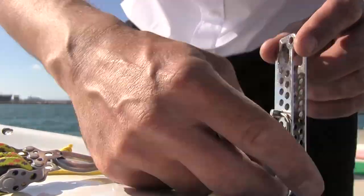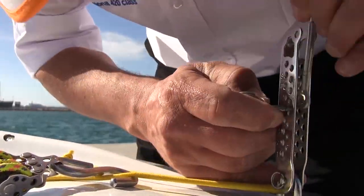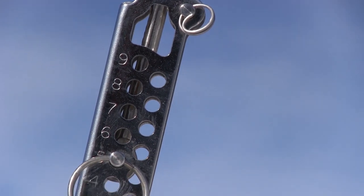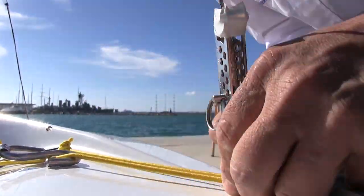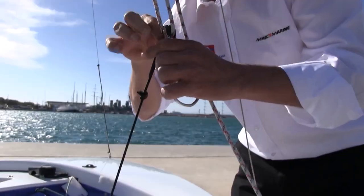The next step is to attach the shrouds. First we take off the safety pin from the side chain plate and then put the first pin through the preferred hole with a shroud wire between. To secure it we put the safety ring back on, which should be taped to avoid it getting caught with anything.